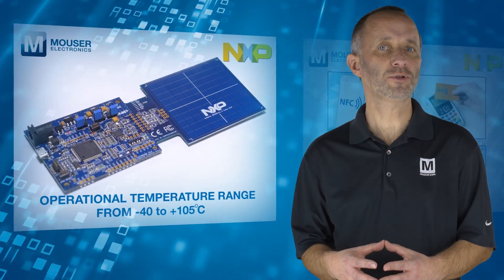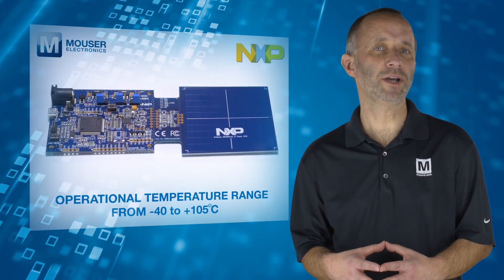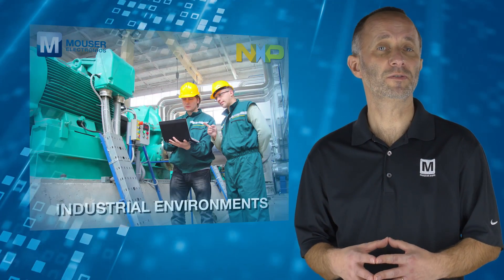An impressive operational temperature range makes it an ideal choice for applications that need to operate under challenging conditions, including outdoors, such as building access or car and bike sharing, or industrial environments.